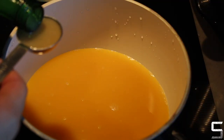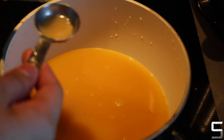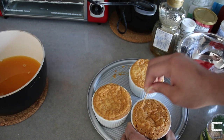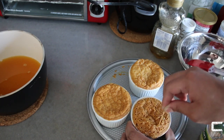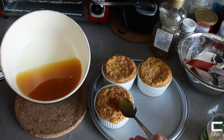Once the syrup is done and the cakes are cool — I let mine cool overnight — poke holes in the cakes so the syrup can soak in. Don't worry, you'll be serving them upside down so no one will see the holes. Spoon the syrup generously over the cakes — this adds moisture, sweetness, and flavor.